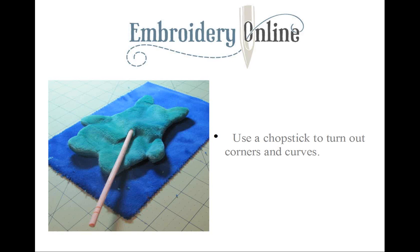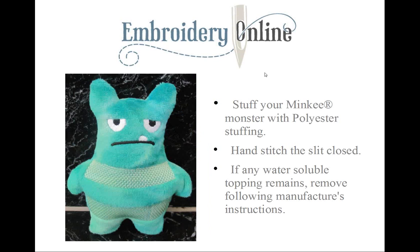Stuff your minky monster with polyester stuffing — I like mine to have a lot of stuffing. Now for the bad news: you will need to hand-sew the opening closed. But honestly, it's going to take you longer to thread the needle than it is to whip stitch that inch-and-a-half opening closed. This is also the time to remove any visible topping, following the manufacturer's instructions.